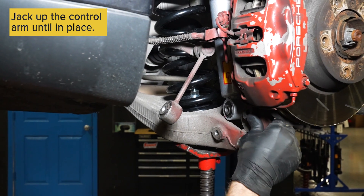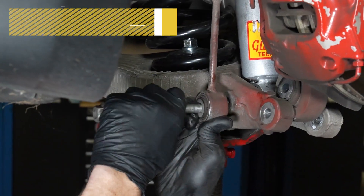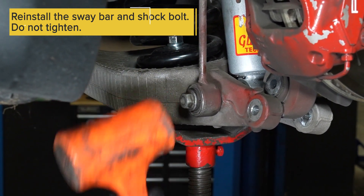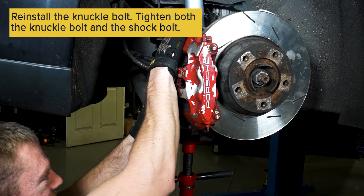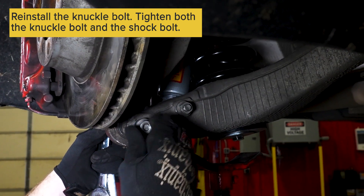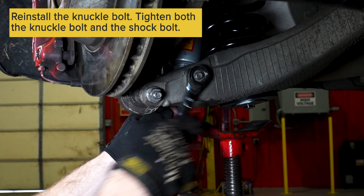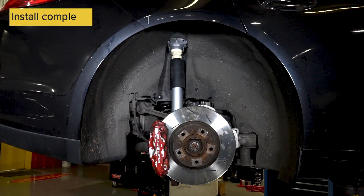You might have to move the shock and the knuckle around as you lift up the lower control arm. Once the control arm is lined up with the bottom of the shock, reinstall the sway bar and shock bolt, but do not tighten this bolt. Then reinstall the knuckle bolt — the knuckle may take some movement to get lined up. Then tighten both the knuckle bolt and the shock bolt at the same time. Your Strutmasters install is complete.